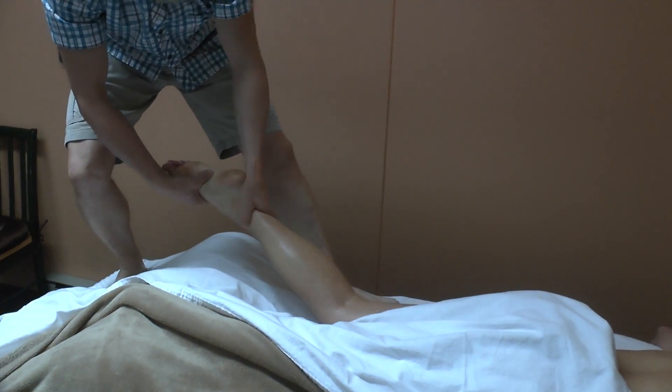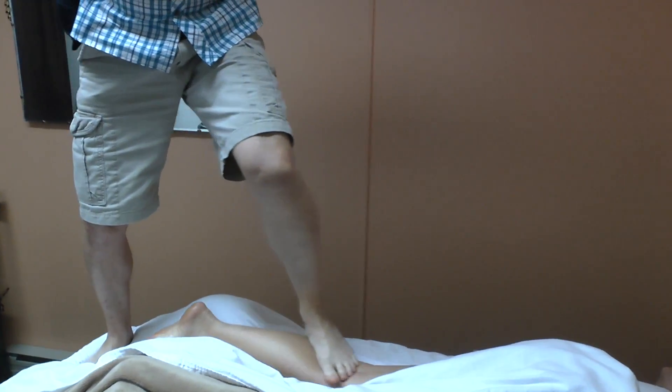A little more traction. Stretch that calf out. Provide some pressure.